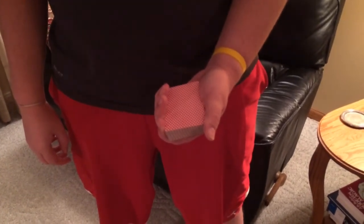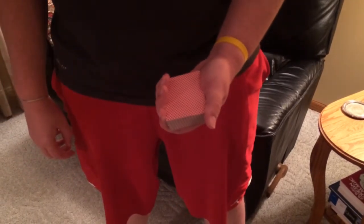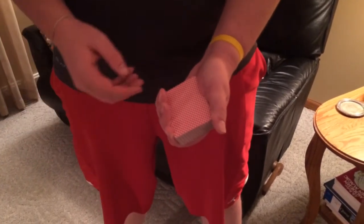Hey everyone, tonight I'm going to be showing you a change known as the classic color change. So here's the performance, and I'll do a performance and I'll do a tutorial.